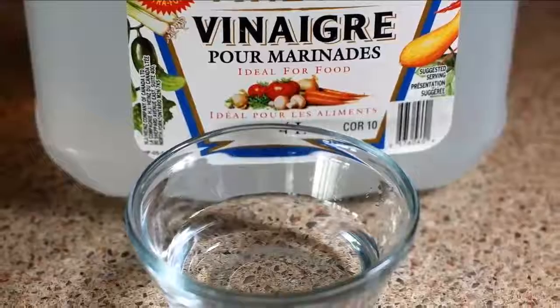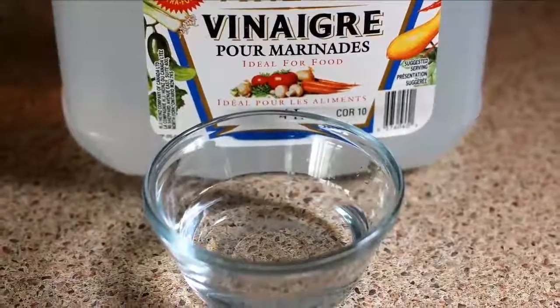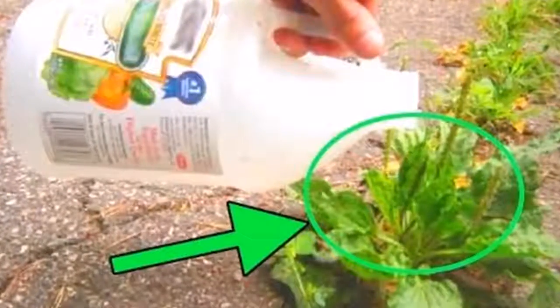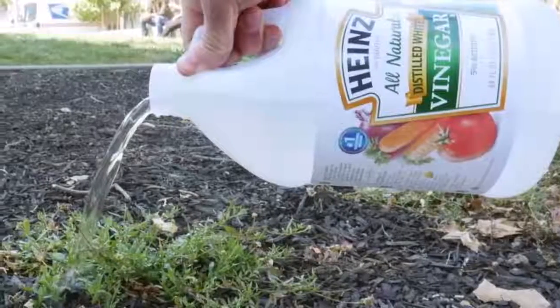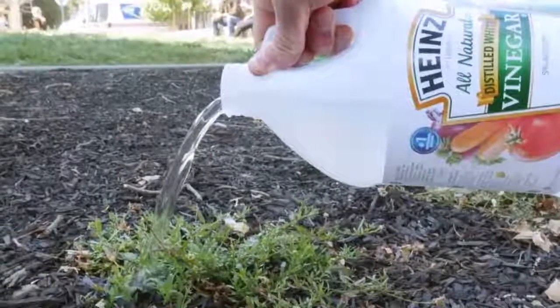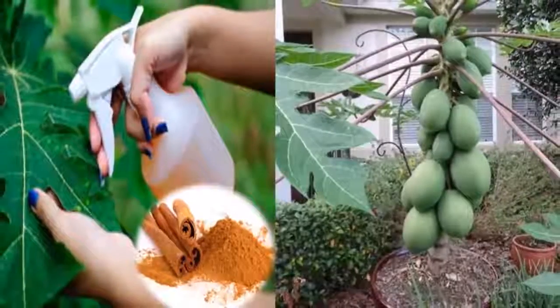To neutralize lime and its effects: after transporting a pot, we are likely to get our hands coated with a bit of lime. This can make the skin look rough and damage our aesthetics. To neutralize this chemical along with its effects, we can rinse our hands with a little vinegar. This will prevent lime from damaging our skin.